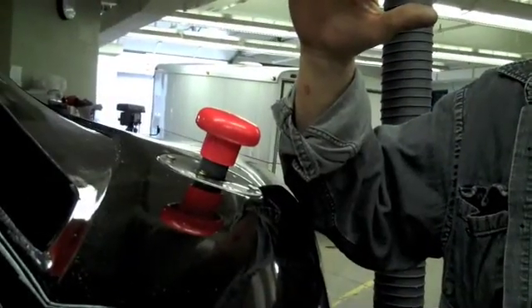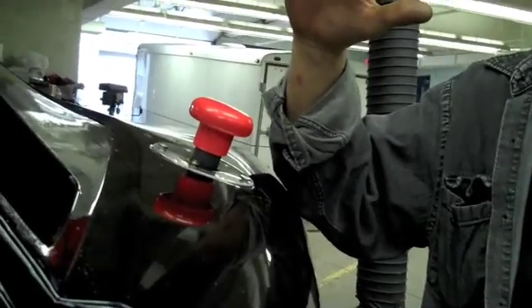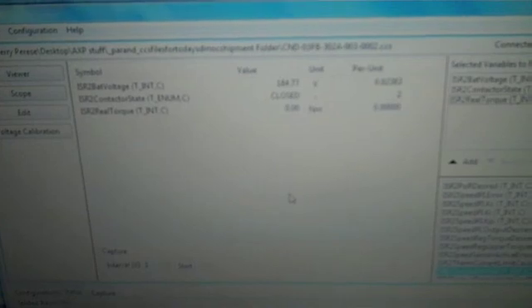West Philadelphia High School Hybrid X Team alternate vehicle — emergency disconnect switch operation. There's the disconnect switch on the exterior of the vehicle. Here's the program connected to the electric motor showing the voltage, torque, and contactor. Disconnect switch closed — voltage immediately disappeared, no electric drive.